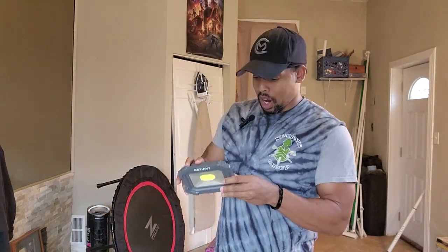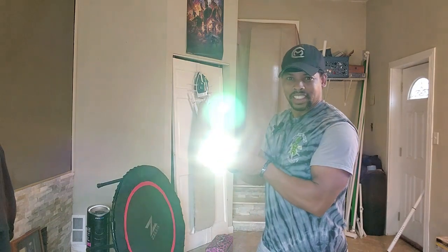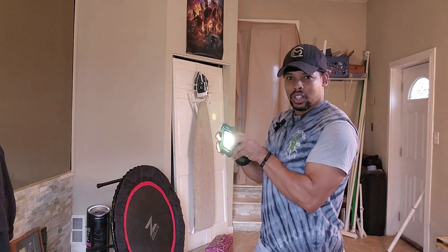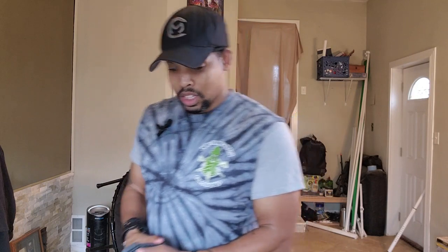You hit the power button and it cycles through the settings. It's actually rechargeable via USB — USB-A and USB-C. Let me power this up so you can see. That's high, then medium, then low, then strobe, and off. Easy peasy, very simple — all you gotta do is hit the button.